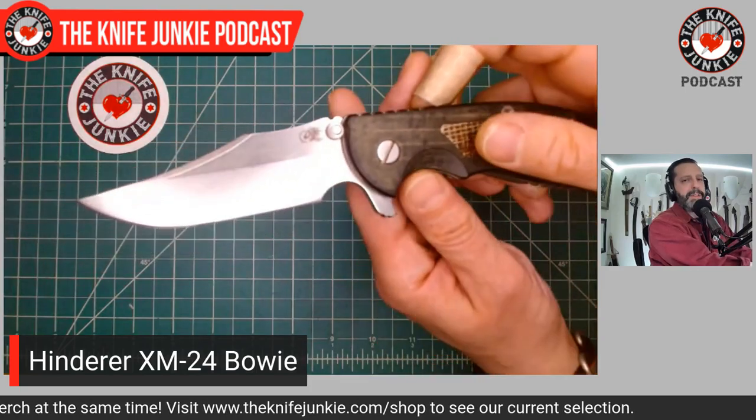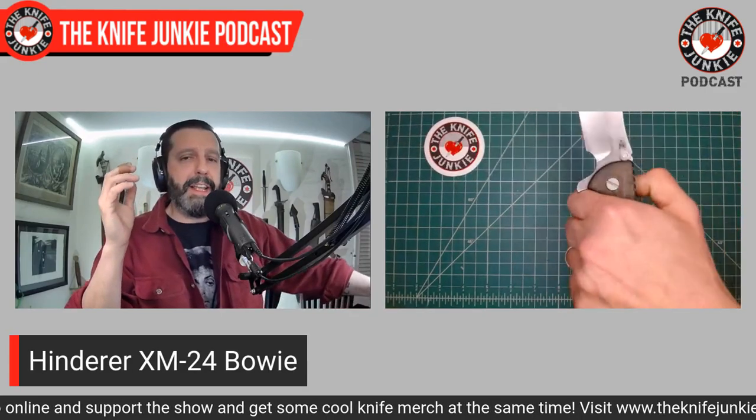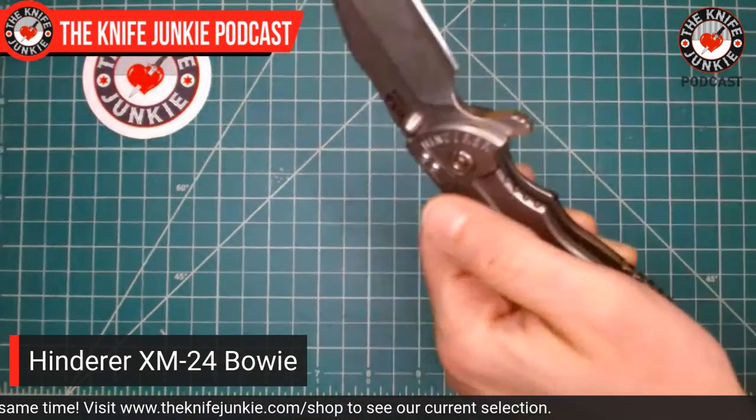That band-aid is not from flipping the Hinderer — I was home alone this weekend while my wife was on a girls' trip in Nashville, and I had a chance to work on some knives. But I also sanded down two fingers, which is very painful when washing dishes or cutting onions. In any case, not from the Rick Hinderer flipper. The flipper in the open position works great as a guard, which I believe was really its original intention. I wouldn't mind it being rounded off.